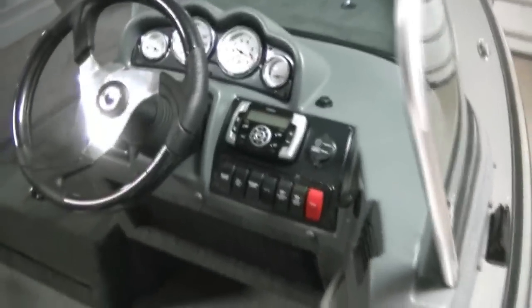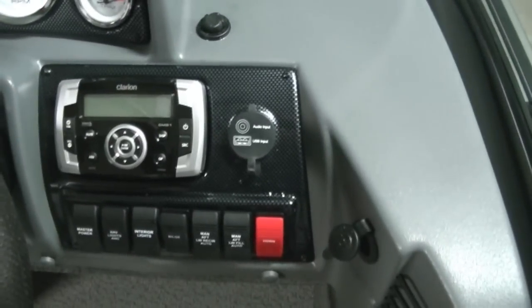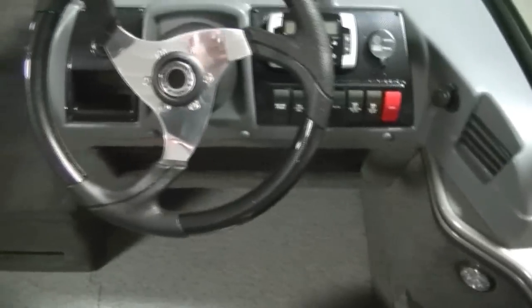Let's take a hop up in the boat here. We'll start at the console. You have your controller on the side, all your gauges, radio, audio input, and USB input, full switch panel with master power, 12 volt accessory, and iPod or MP3 cell phone holder.